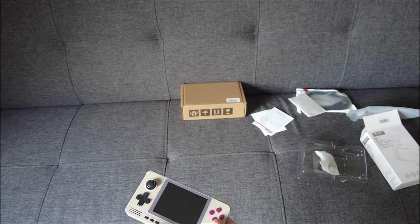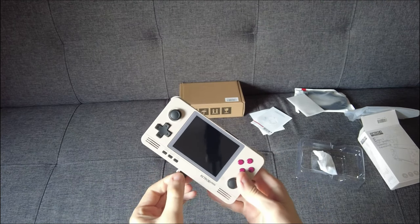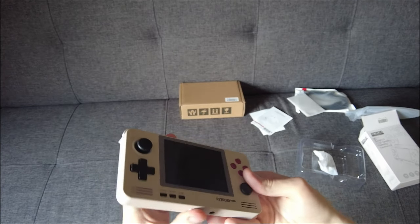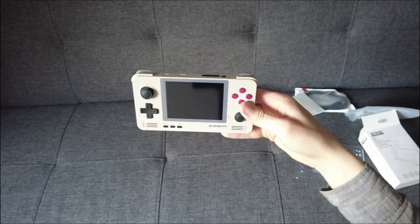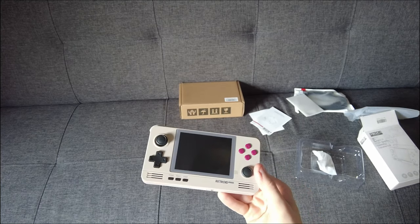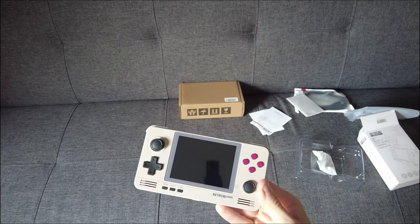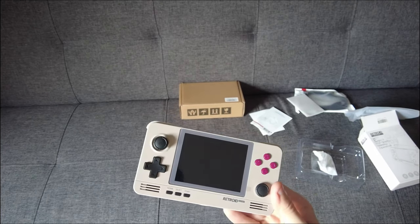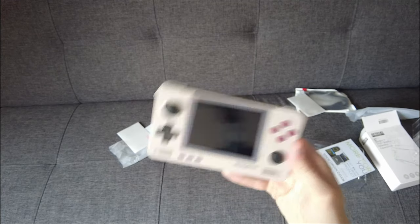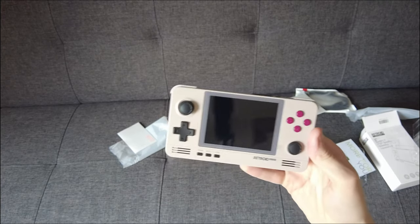I got this from DroidX — I'll put a link in the description. There's a variety of colours available. It has about four to six hours battery when fully charged, depending on what game you're playing. It can play Game Boy Advance, SNES, PSP, PS1, N64, and some Dreamcast, although Dreamcast has more issues running on this than anything else. The console also includes some pre-installed games on the Retroid application, which sits alongside Android. We'll go through those possibly in a future video, or I can list them in the description.